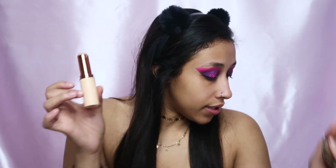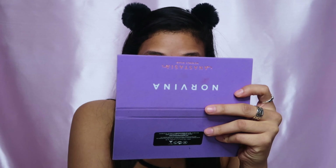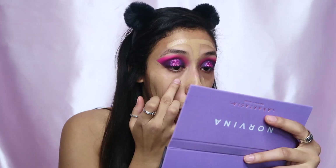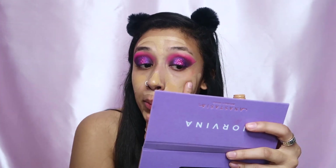Same combination from last time: my NARS Sheer Glow and the Makeup Revolution stick. I've been kind of sad about being alone on Valentine's Day once again — there's actually no surprise there, I've never had a true valentine. But whatever, I thrive when I'm single.